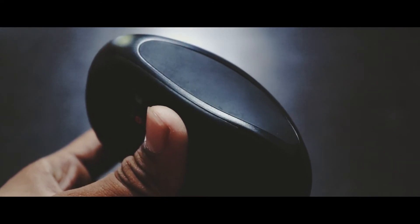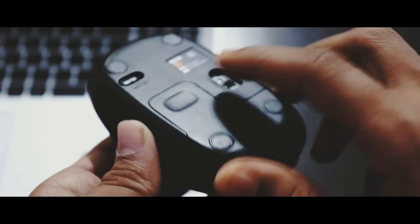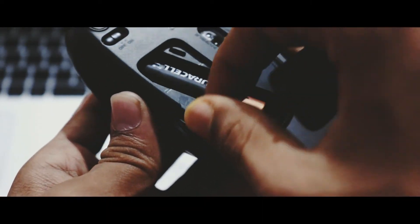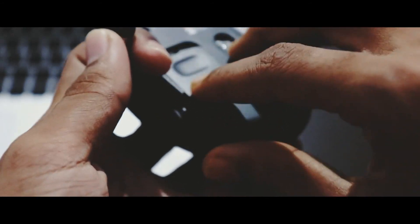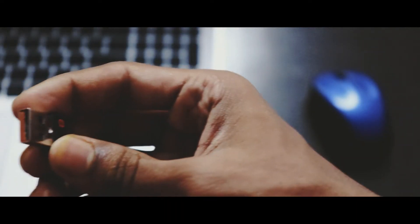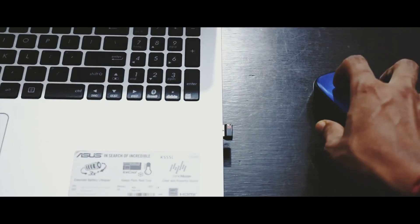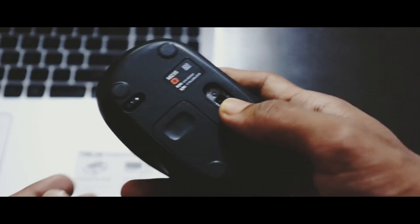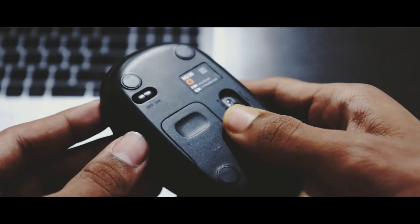Now if we talk about tracking, the mouse shines here as well. You just need to insert the receiver into a USB port, switch on the power at the back, and you are good to go. It has 1000 DPI sensitivity and works on an advanced invisible optic. I've been using this mouse for about a month and I didn't find any kind of issue or lag in tracking whatsoever.